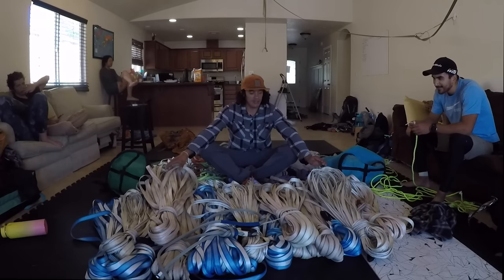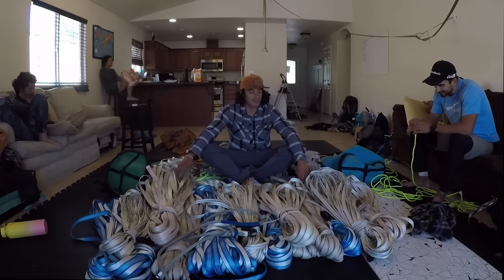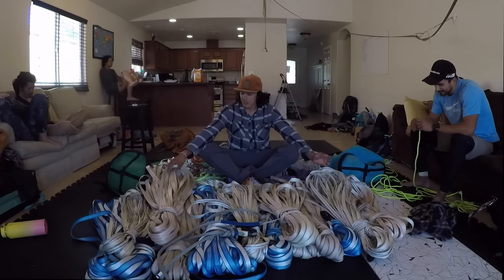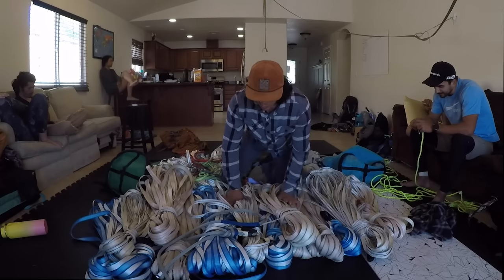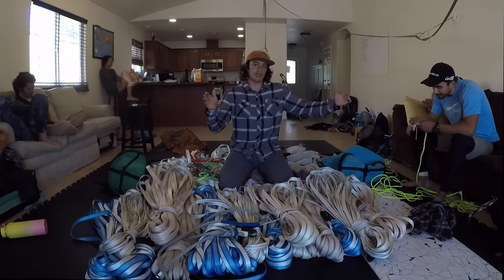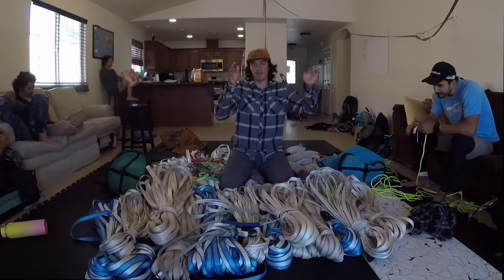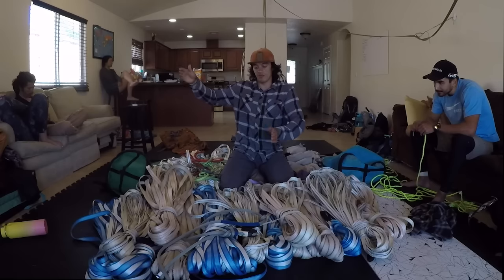We just had California's longest highline up for about two days before it got destroyed. Here's all of the equipment we used to rig this line — most of the important stuff is here. We had the line rigged on 200 meters of half-marathon with no enuff splits, then 200 meters of marathon with an enuff split every 50-meter section, and then 200 meters of blue with an enuff split every 50-meter section.